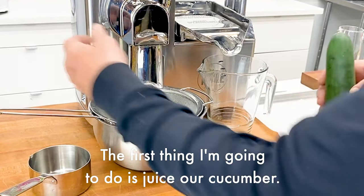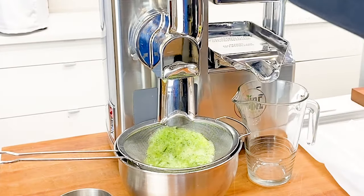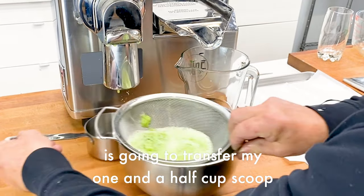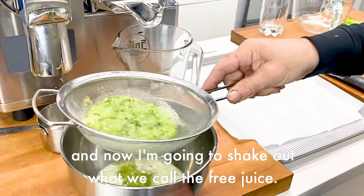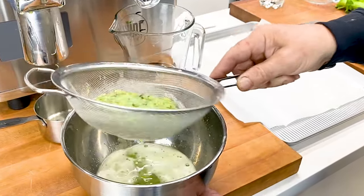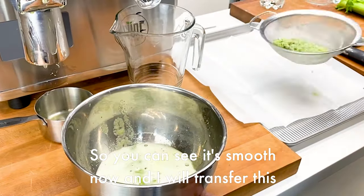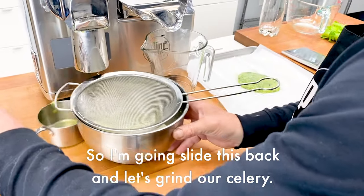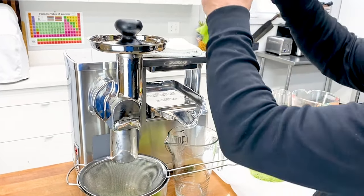The first thing I'm going to do is juice our cucumber. I'm going to transfer my one and a half cup scoop underneath my feed tube, and now I'm going to shake out what we call the free juice. I shake it until the surface of the pulp becomes smooth. Now I will transfer this to our press cloth and juice half of our celery.